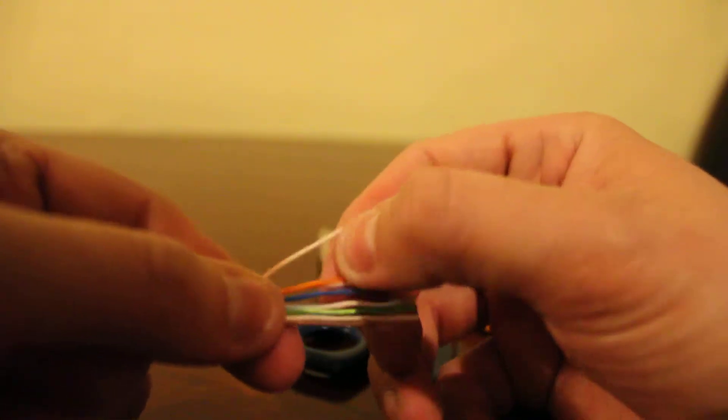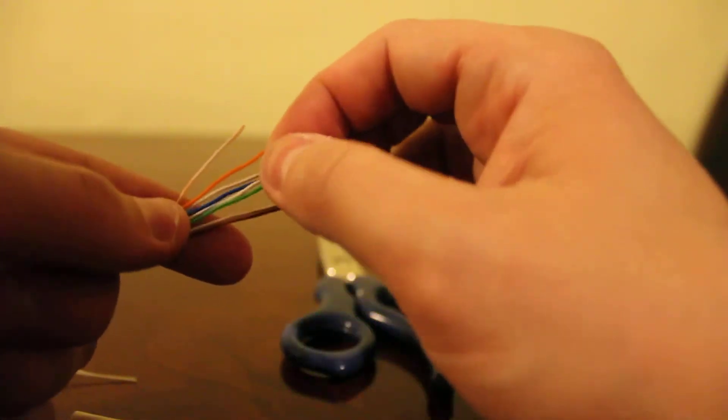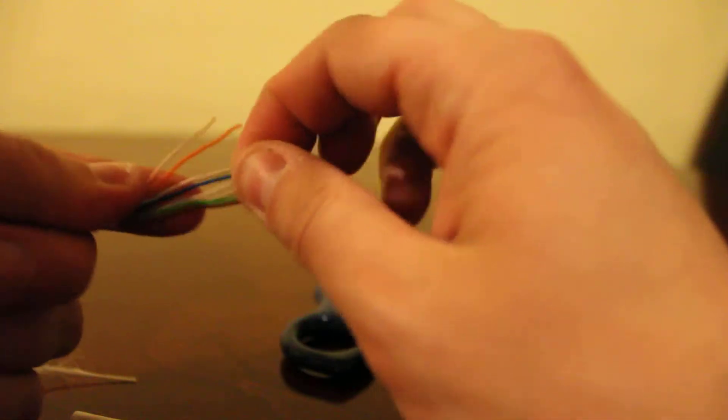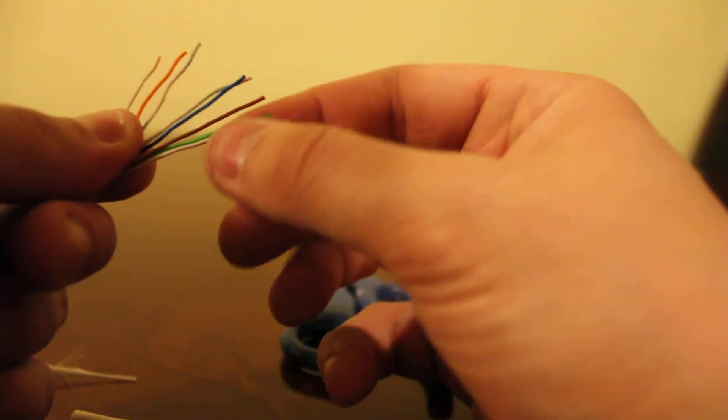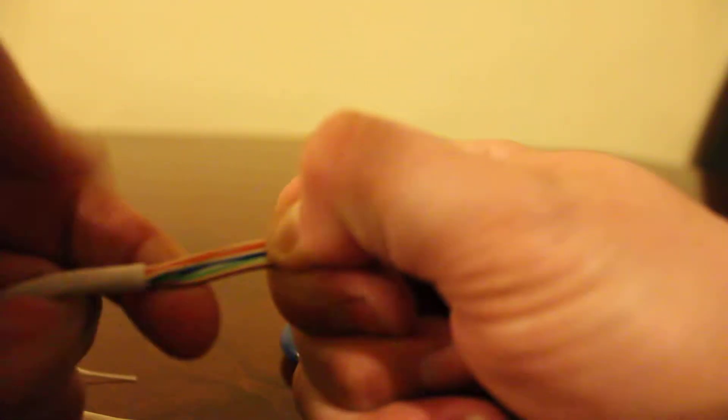Make sure they're in the right order. Again, that's white-orange, orange, white-green, blue, white-blue, green, white-brown, brown. Then you're going to want to cut and leave about an inch of the cables. Make sure you cut it straight.